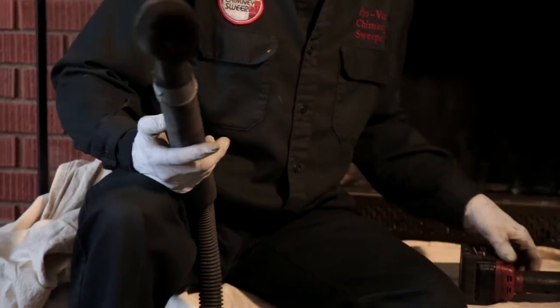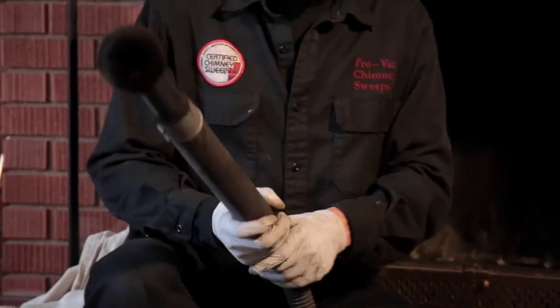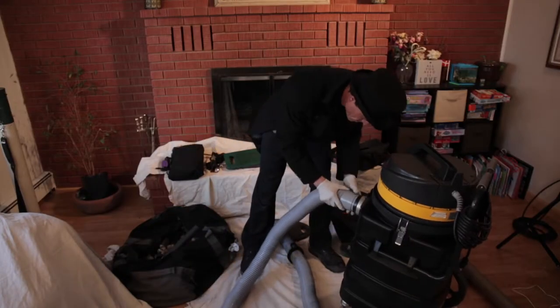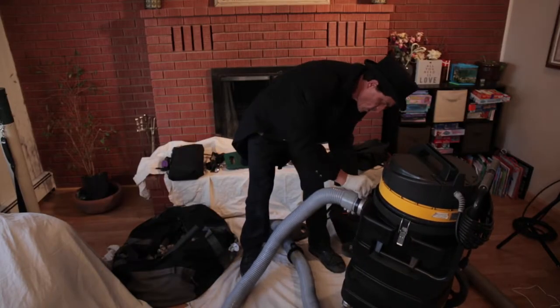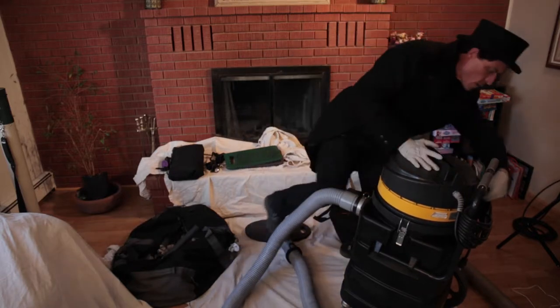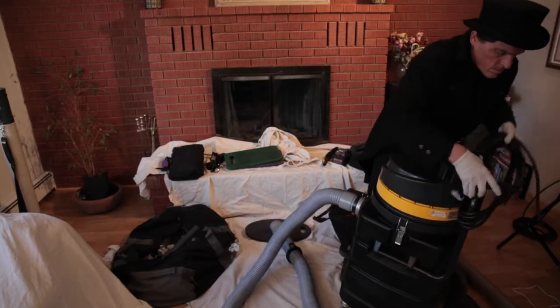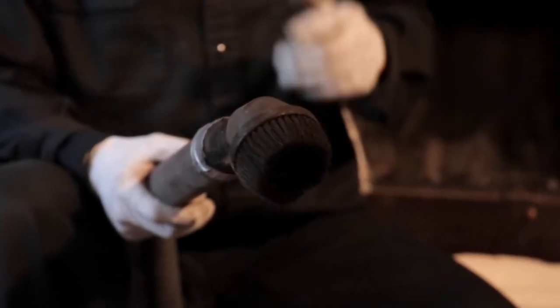My first step with the open fireplace is I just want to use our vacuum. We have a HEPA vacuum here that's around 500 CFM, a three-motor vacuum. This is a dual-stage vacuum — it has a catchment bank, and then the second stage is our HEPA filter, which filters to 0.03 microns.